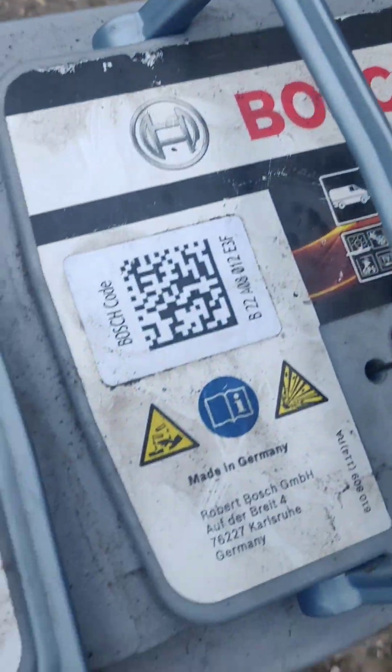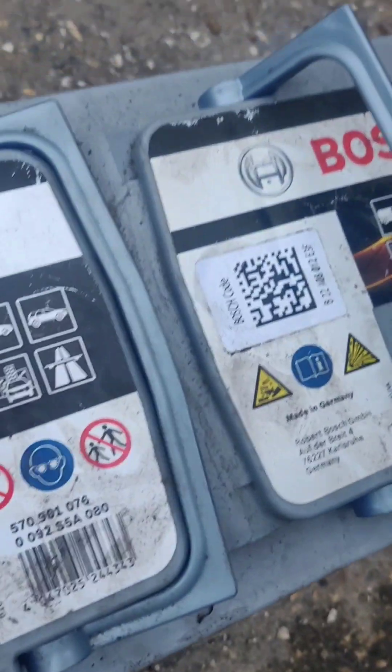It's got a QR code — I don't know what that means either. Let's get the new one in then.